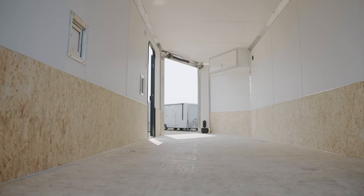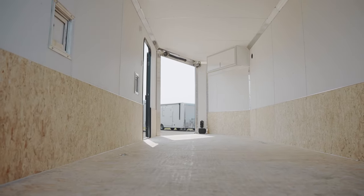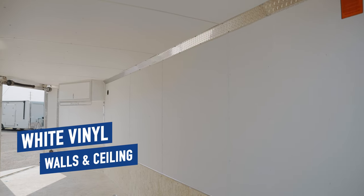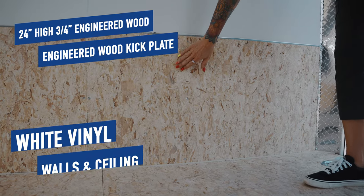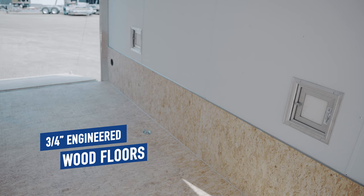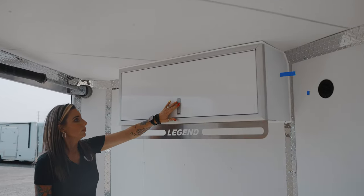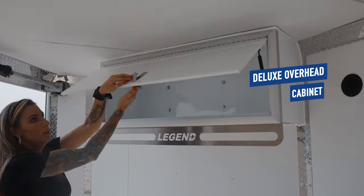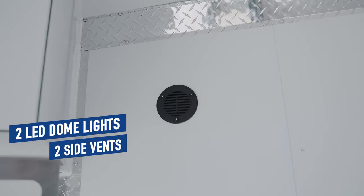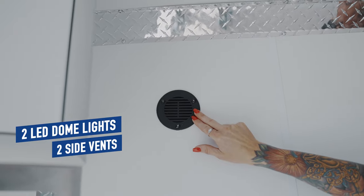The interior of the Trailmaster continues right where the exterior left off when it comes to extras. With white vinyl walls and ceiling, a 24-inch high, 3-quarter-inch engineered wood kick plate, and 3-quarter-inch engineered wood flooring, your trailer will look great for years to come. Keep your helmets and smaller gear tucked away in the deluxe overhead cabinet. LED dome lights and plastic flow-through vents round out the interior.